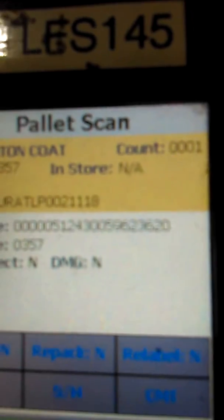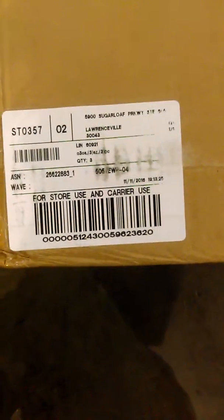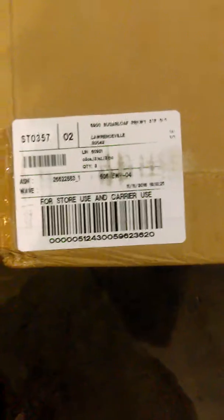We see barcode number 620, and we double-check on our box: carton number 620. This box is now ready to be loaded onto the pallet. As we place the carton on the pallet, we load from the outside of the pallet first, standing the box up to make the best fit.